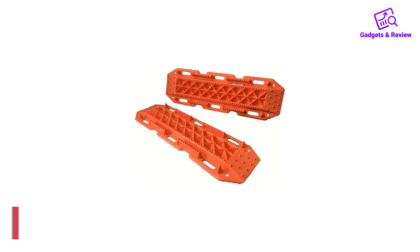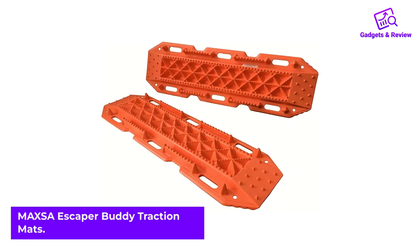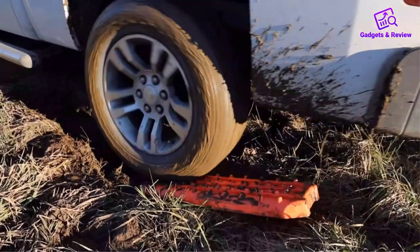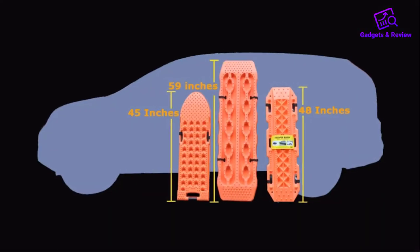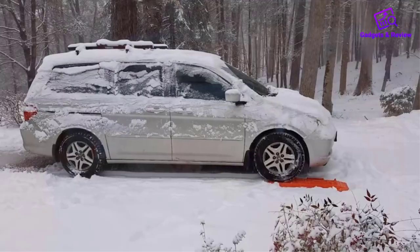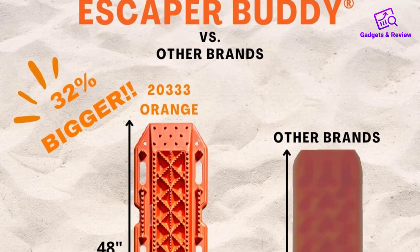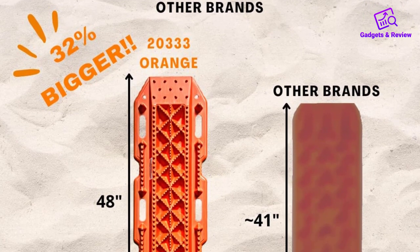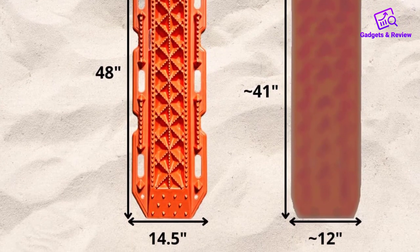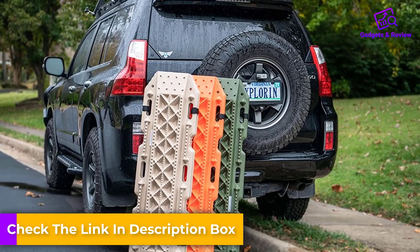Number 1: Maxa Escaper Buddy Traction Mats. The Maxa Escaper Buddy Snow Traction Mat is a solid plastic mat that measures 48 inches long, making it the longest mat design on our list. It also has an aggressive upper and lower design, so it digs into the snow while also providing plenty of traction on the top side. The Escaper Buddy has a small ramp on both ends, making it easy to quickly jam it under your drive tires. There are small spikes on those ramps that help the tire grip right away.